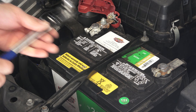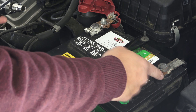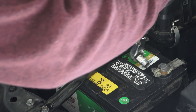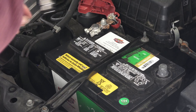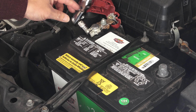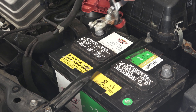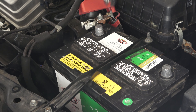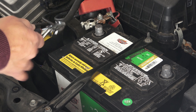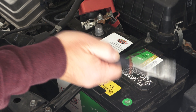Before I remove the oxygen sensor, I'm going to remove the battery first. When you disconnect the battery, you want to disconnect the negative terminal first, and then the positive afterward. Just move it out of the way. When you put the battery back on, you want to connect the positive first and then the negative — so it's the opposite.